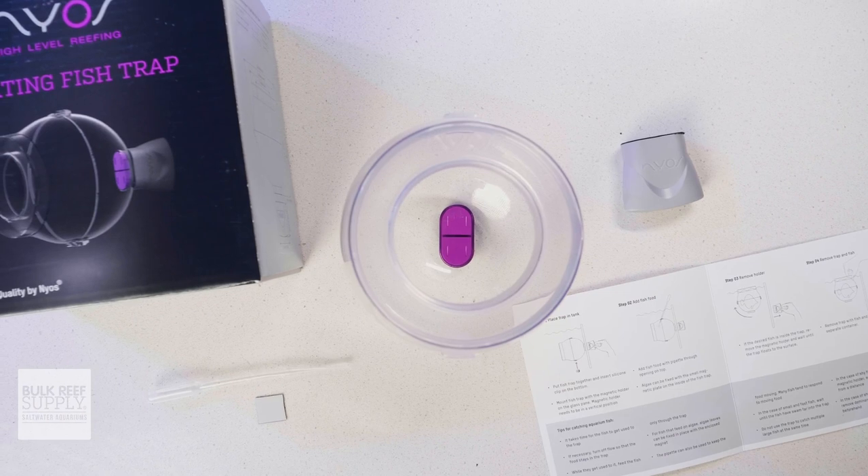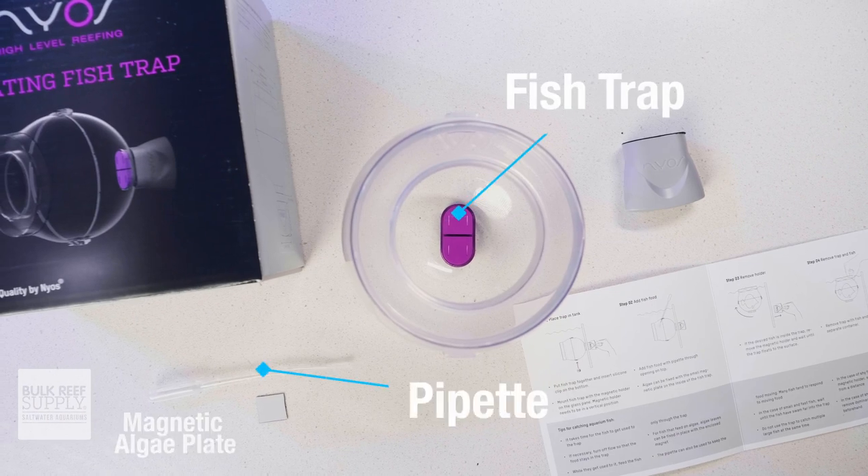When you unbox your Nyos trap you'll have the trap itself, a pipette for delivering food to the trap, a magnetic algae plate if you want to clip some algae in there for a herbivorous fish you're trying to trap, as well as a manual that has a bunch of really good tips in it that we're going to touch on later.